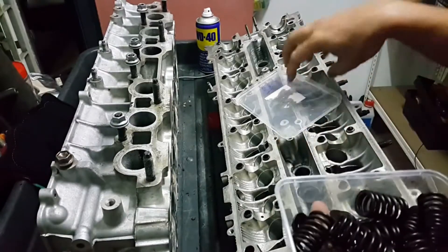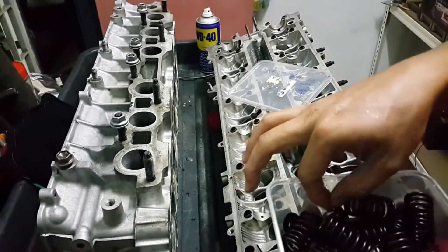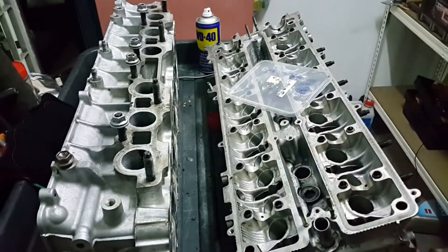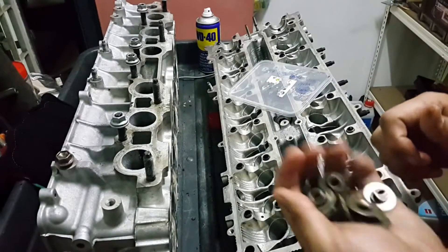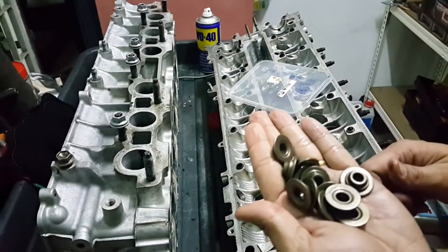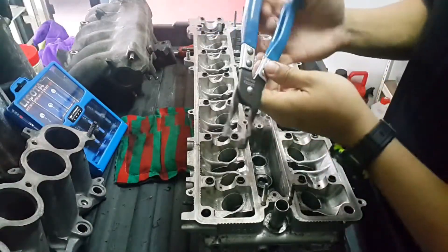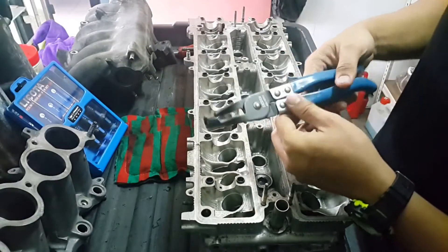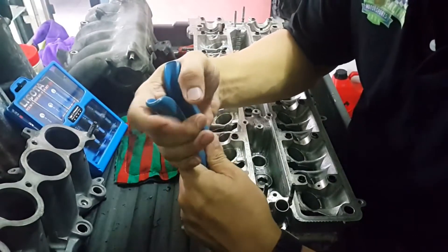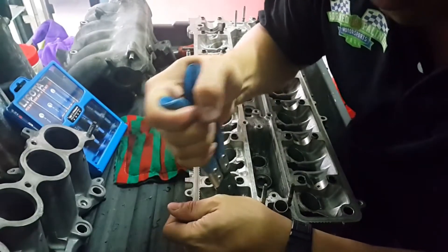Here are my intake valve spring retainers and locks. You can see there looks like a lot of oil, so after cleaning using the degreaser, this is what I get — shiny. We use a valve seal plier so that you can press the valve seal and remove it from the cylinder head, and it requires some force so you need to press down on the cylinder head and wriggle it down.